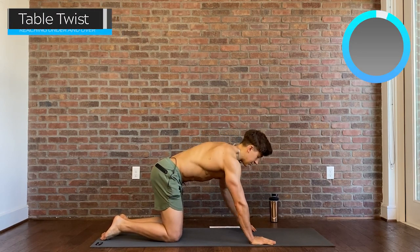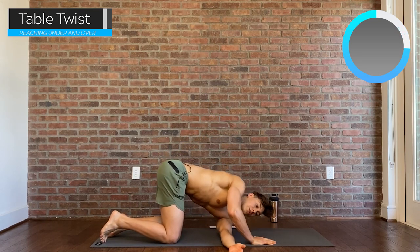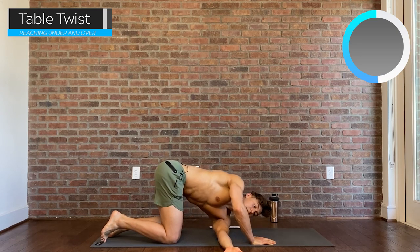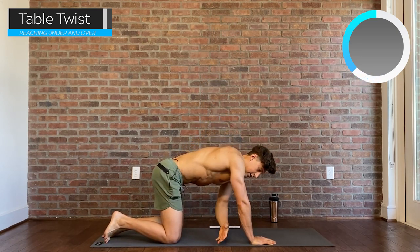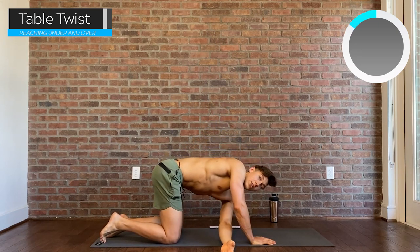We'll take the opposite arm this time, reaching towards the sky and pinning the shoulder on the ground as we reach to the side. Reach into the sky and threading the needle through the hole. Remember you're breathing here — try to time everything. We're going for patience and stability, just getting warmed up.